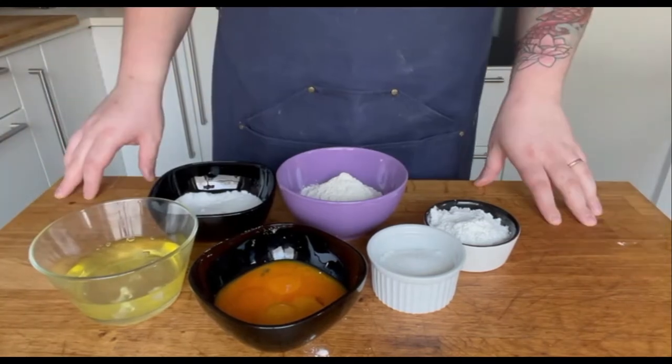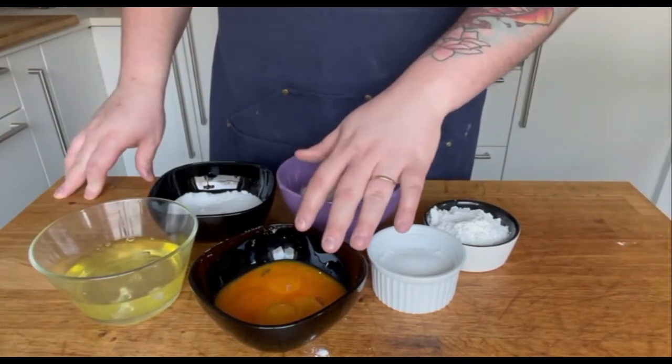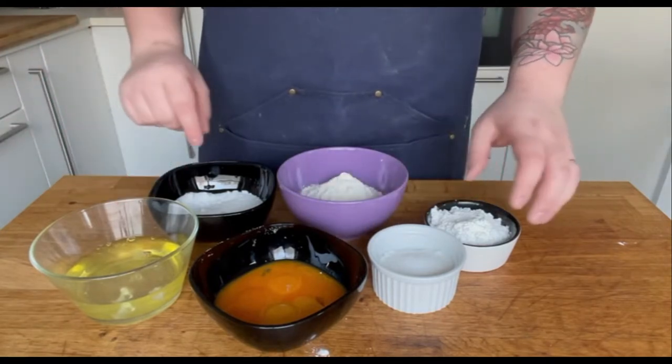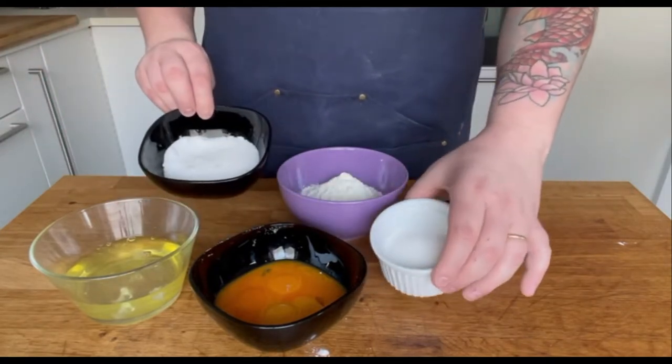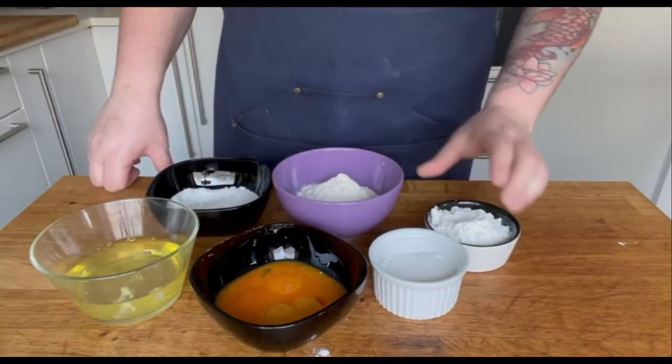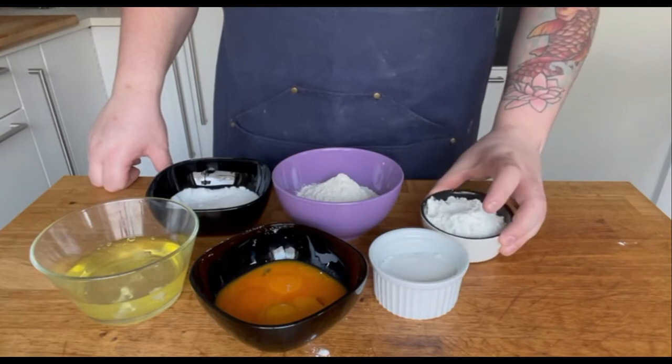Let's see how it's done. You're going to need 6 egg yolks at room temperature, 5 egg whites also at room temperature, 100 grams of sugar for the yolks and 85 grams of sugar for the egg whites, 150 grams of flour, and finally 65 grams of corn starch.